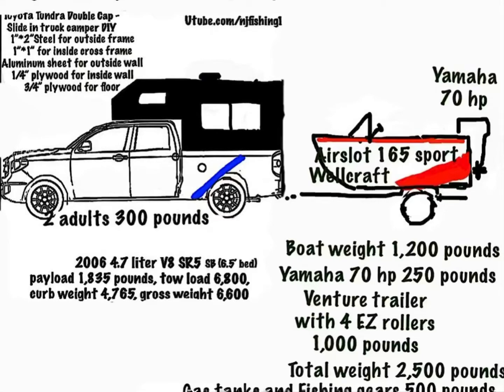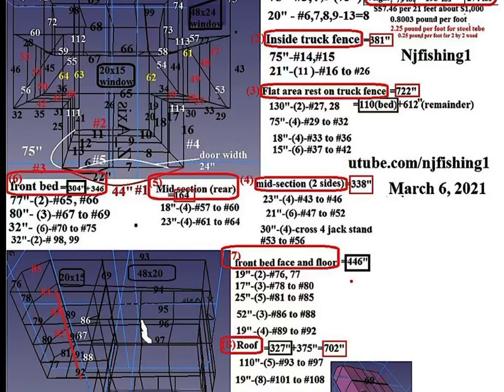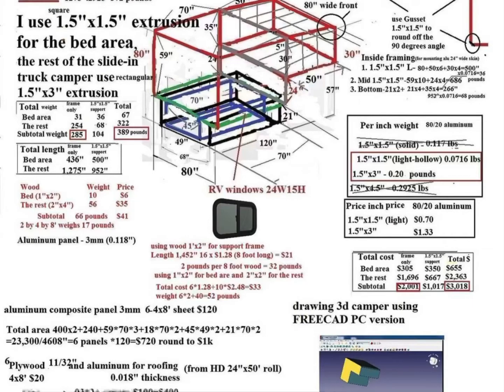This is the camper I'm going to build — a sliding truck camper. I started building this truck camper, and a few months ago I actually started thinking about the best way to approach it.